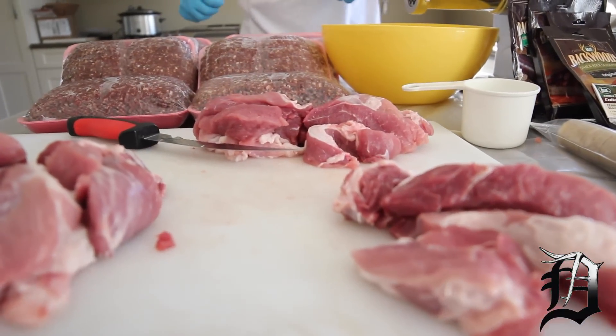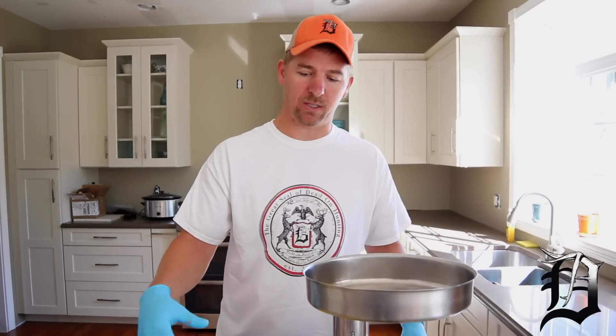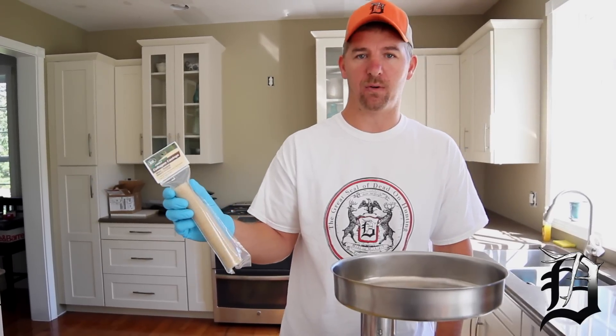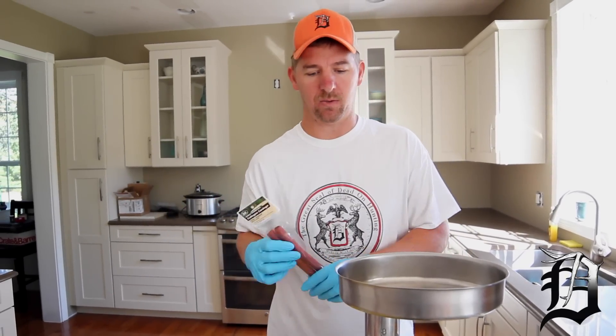We have some pork shoulder from our local butcher. We're going to add 20% fat to our venison burger, grind that up together, then take the seasonings, mix it all up, and stuff it into these casings. These are what we're going to use for our brats, and these are the ones for our snack sticks. So let's get started.